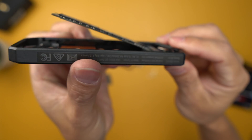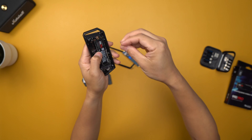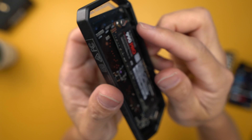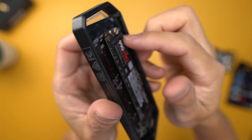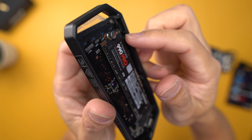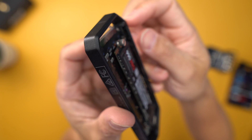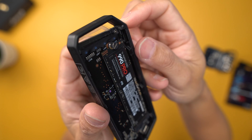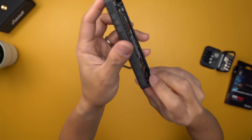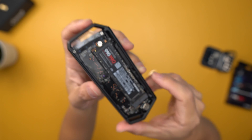Once you plug that in there, it sticks out like this, which is normal. Press that down and then put the screw on. You see how the screw and the SSD wedge right in between that screw with the little groove right there? That's how you're supposed to install it, because it's supposed to kind of hover a little bit above the other board that's in here.